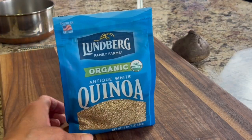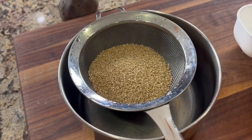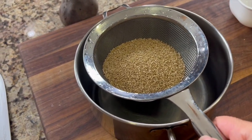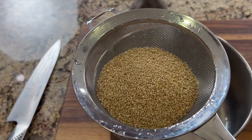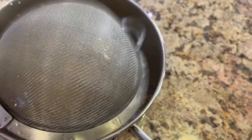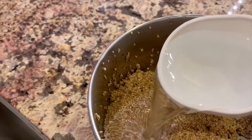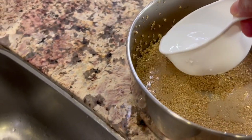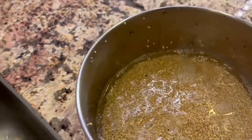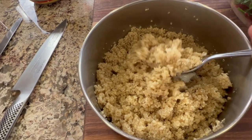Now we need to get our quinoa going. I'm using organic here and we're going to cook it according to the package directions. Pour the desired amount of quinoa into a fine mesh strainer and rinse it under cold water until it runs clear. Pour the quinoa into a pot, add the appropriate amount of water, bring it to a boil, cover it, and simmer for 15 minutes. Here's what our quinoa looks like when it's finished — nice and fluffy.